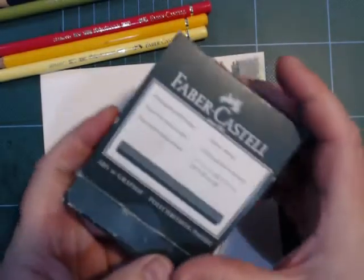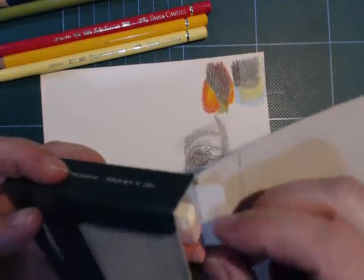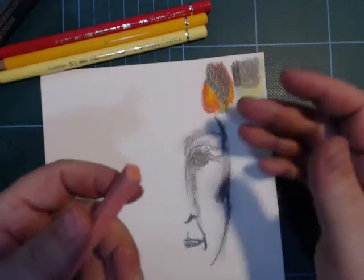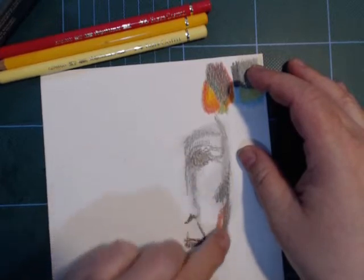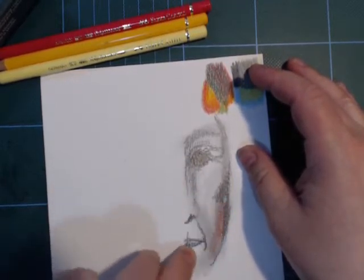I also have some Faber-Castell Polychromos hard pastel sticks. Let's see if I can combine this. It's very pink for a skin tone.